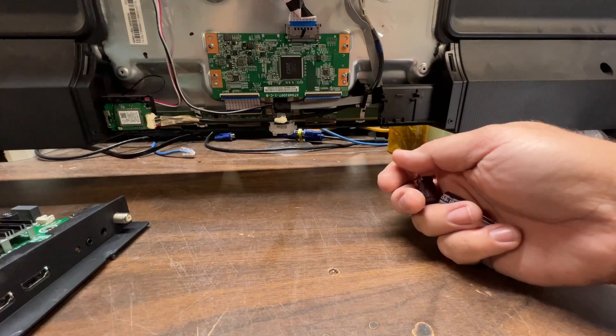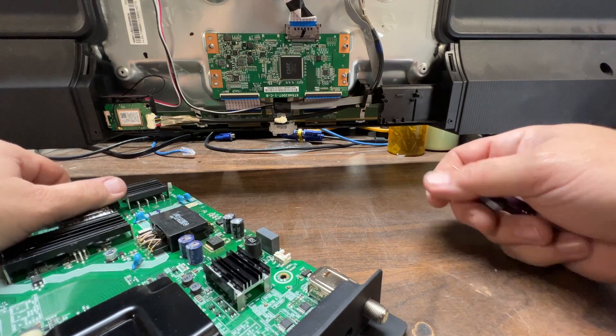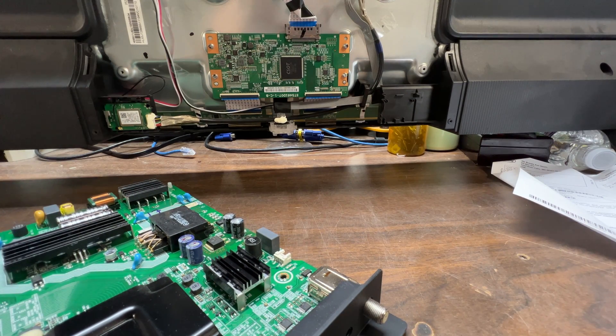You must make sure you get the same capacitors that are in the board. These are 350-volt, 10µF capacitors. You definitely have to match the 350-volt rating. You can use a slightly higher µF rating, but the voltage must be the same. So if needed, 350V 15µF or 20µF is acceptable, but I wouldn't go much higher than that.